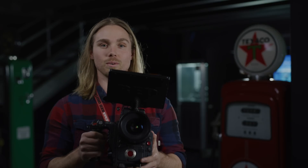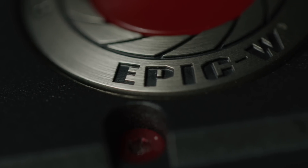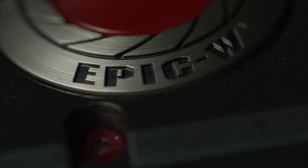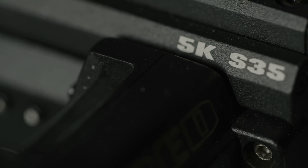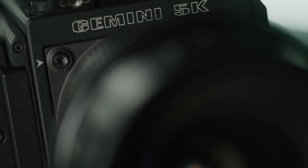Hey everyone, I'm Chris and I'm here with another episode of RED Tech. What I've got here in my hands is the brand new EPIC-W 5K S35. It's the same EPIC-W camera body we all know and love, but instead of the Helium sensor, it's now equipped with RED's newest 5K S35 sensor named Gemini.